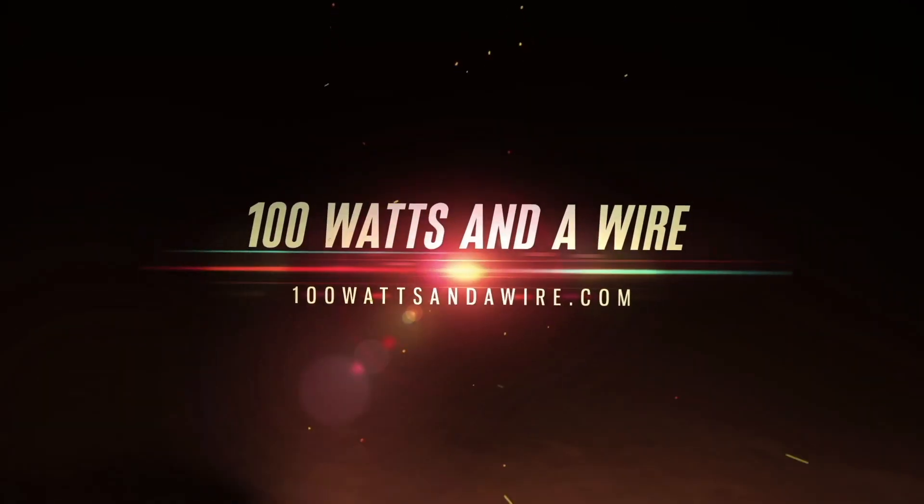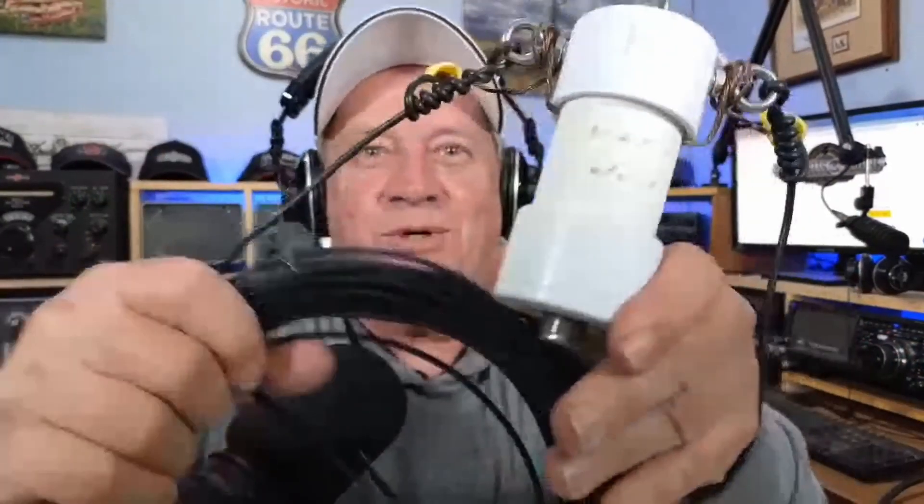This is 100 watts and a wire. Let me show you a different way of hooking it up. So here we go — I just pulled this antenna down.